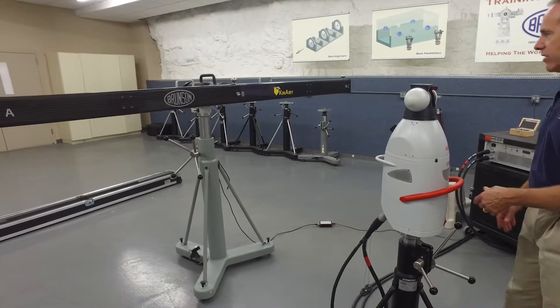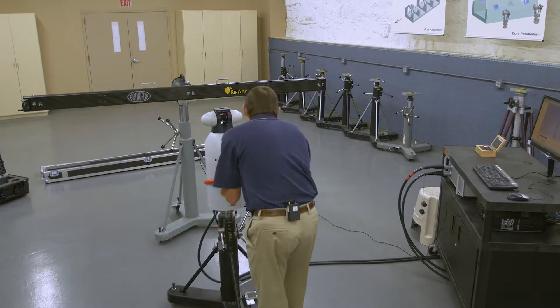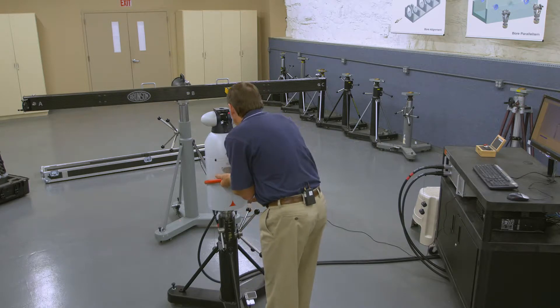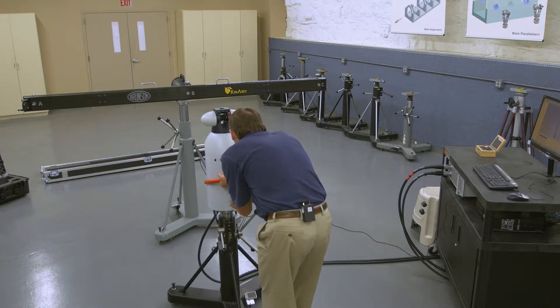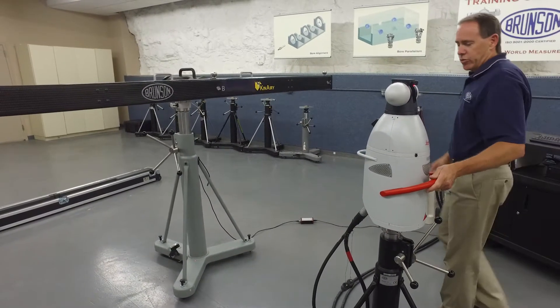Now I want to take the tracker and look through the assembly to set it so that we are pointing nominally square to the bar itself. It really looks like we're in pretty good shape, so I'll lock that back down and we're squared up.